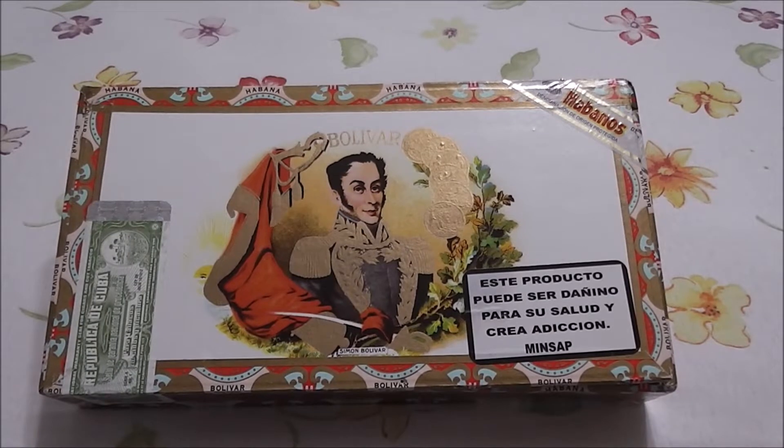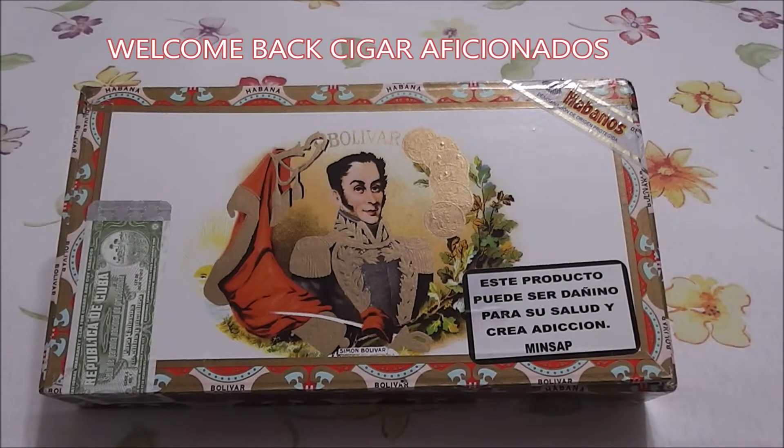Hello once again, Cigar Man 1970 here with another unboxing of the old classic Bolivars.